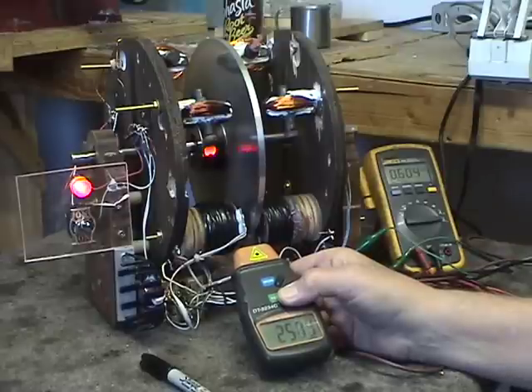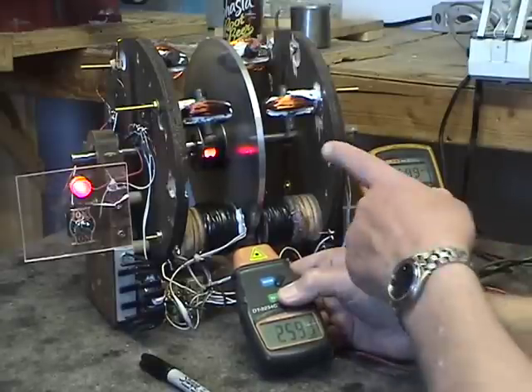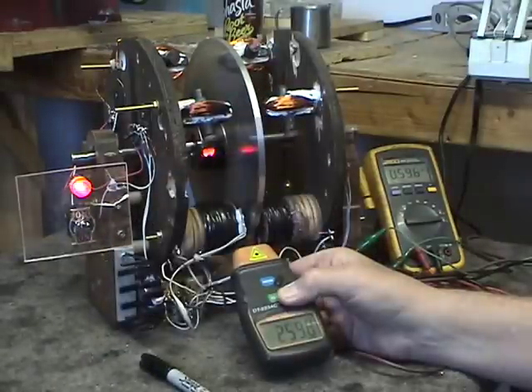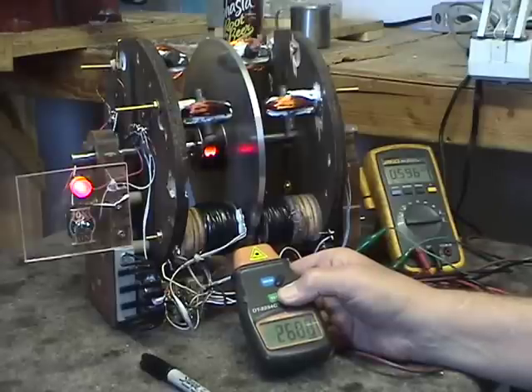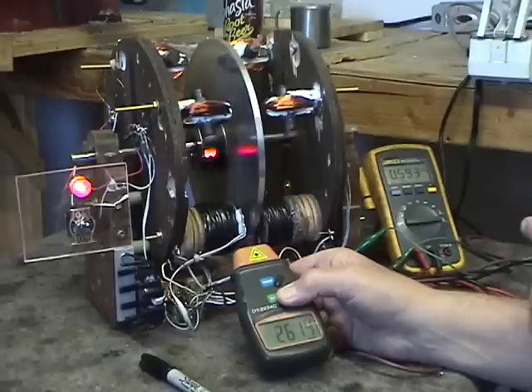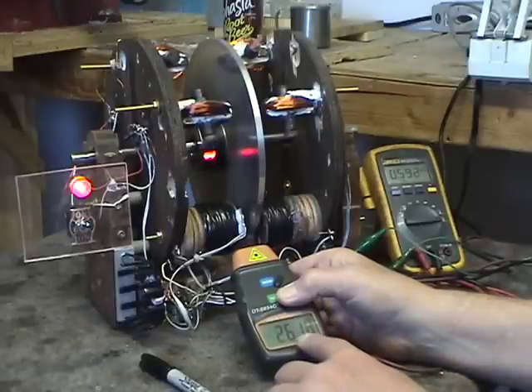The rotational speed will slowly go up from 2280 to around 2700 RPM. The faster it goes, the more power it pulls, and the more power it pulls, the faster the wheel rotates. Notice that the current we're drawing from the motor is now 593 milliamps and we're up at 2600 RPM.